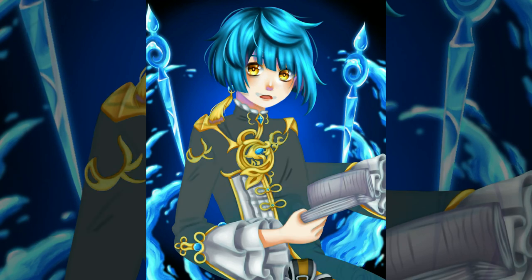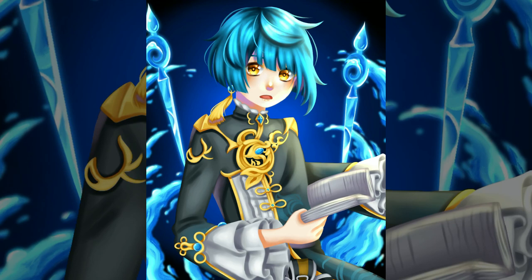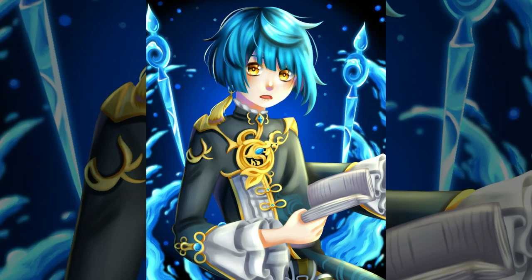Inktober is right around the corner, so I want to try to participate as much as possible. But that's difficult with school, and I know I have tests coming up, so I know I won't be able to do every single day — but I want to try to get most of them. I hope you guys enjoyed this video and I'll see you guys next Sunday.